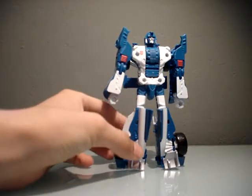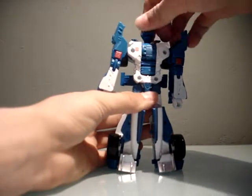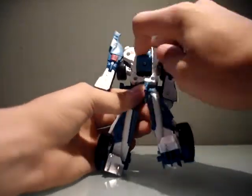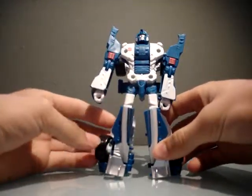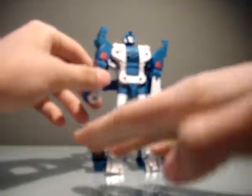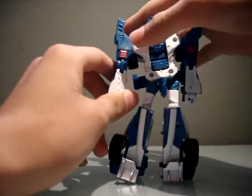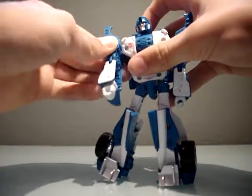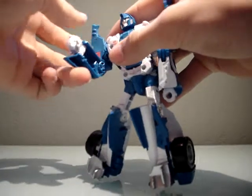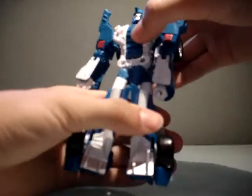Joints are stiff enough to hold him up. Let's go through articulation. Head is on a ball joint, so you get all the expected ball joint stuff — it kind of pops up for some reason, I think that's for leg mode. I don't have the arm-leg attachment, but it's awesome that they put the hand and the leg attachment into one thing now, instead of a separate foot plate and fist. Shoulders are also on a ball joint. There's a swivel right below that, and a little more than 90-degree elbows. Nothing in the wrist, and there's waist rotation.